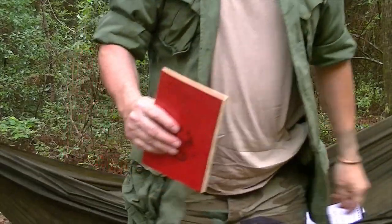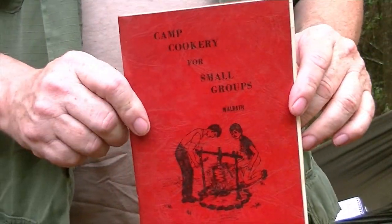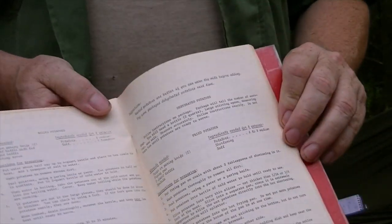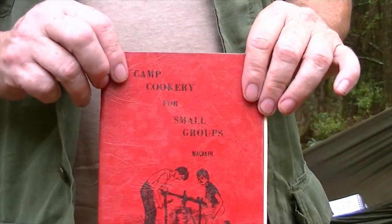Steven watched all my cooking videos and asks whether I have a cookbook or one I'd recommend. Yes — I brought it with me. It's called Camp Cookery for Small Groups. I got it off eBay; it was written for the Boy Scouts and contains simple little recipes in common language covering breads and more, giving a great overview of this type of cooking. I don't personally have my own published cookbook.